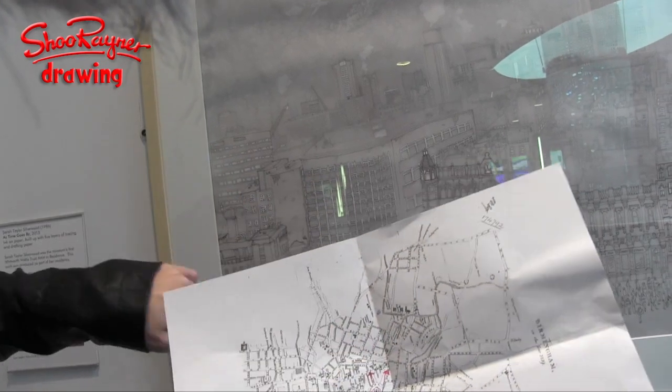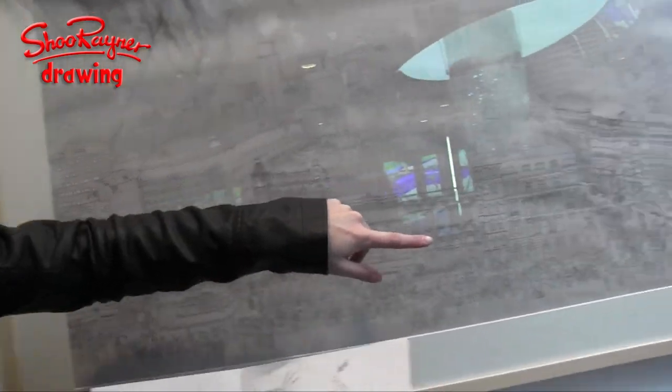So these arrows represent these two streets in the drawing so I could make sure that the view was exactly the same.